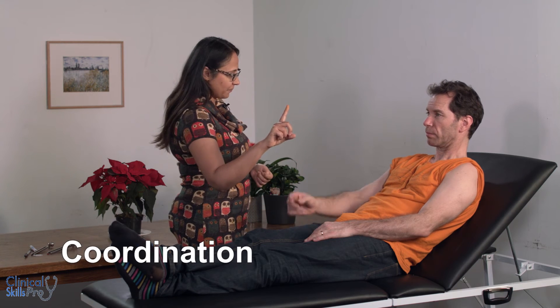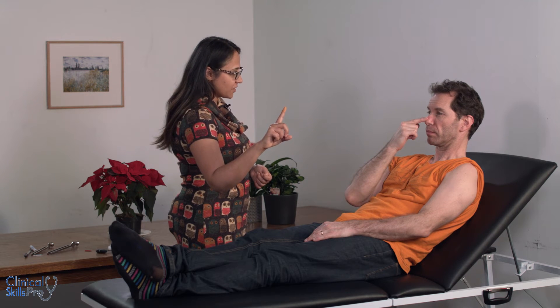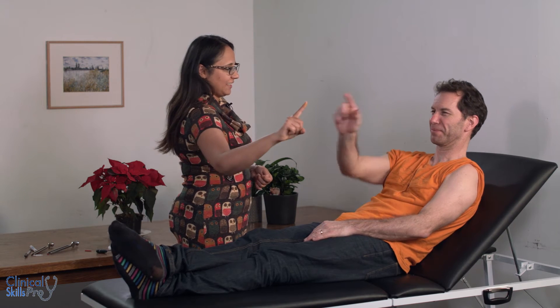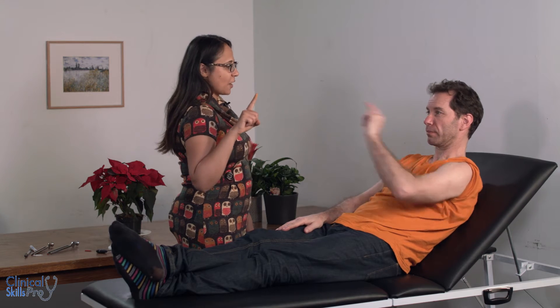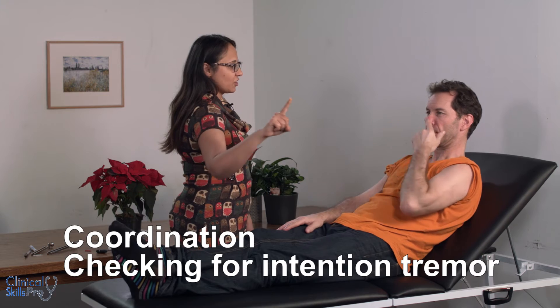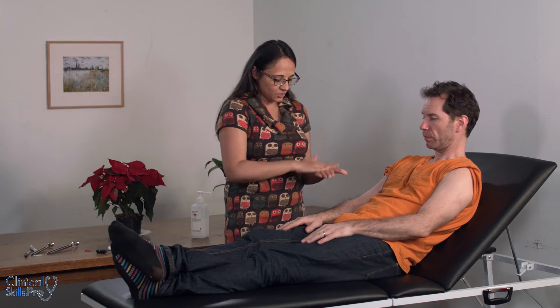Next we'll do coordination. Can you please take this finger and touch my finger, then touch your nose — go back and forth as fast as you can. Notice how my hand moves. Other side please. Also notice how I'm making him stretch out his arm, which will give an indication of intention tremor.